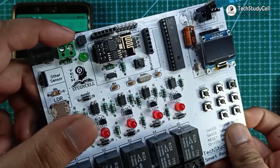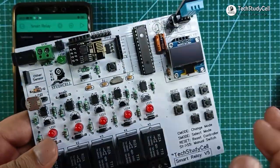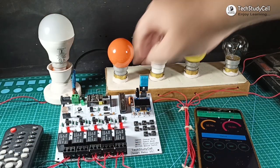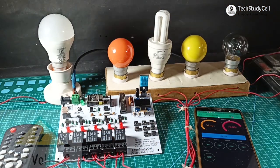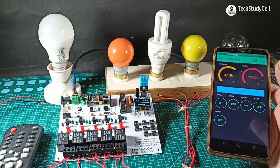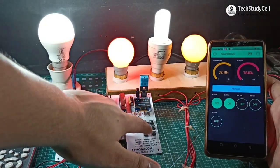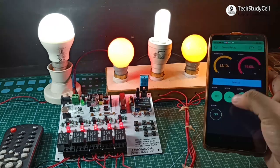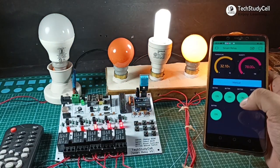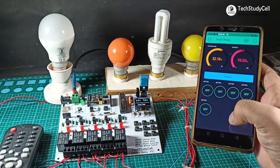Now I will connect the 5V supply and connect the 5 home appliances with the relay module as per the circuit diagram. As you can see, I have connected all these AC lamps with the relay module. Now I will turn on the 220V supply and the 5V supply. After that, I will control the relay module from the push button. As you can see, I'm turning on all the lamps and you can see the real-time status in the Blynk app. Now I will turn off all the lamps — you can also turn it off from the Blynk app.